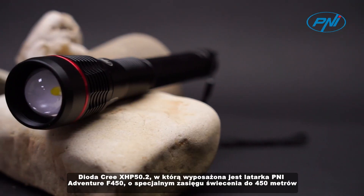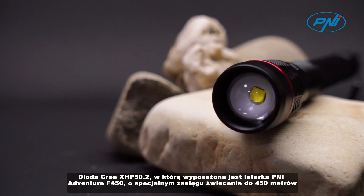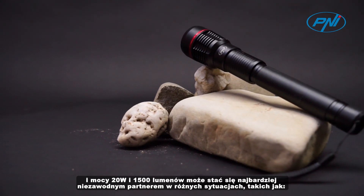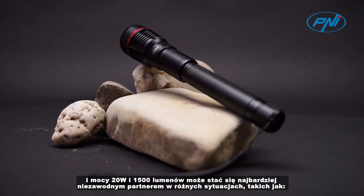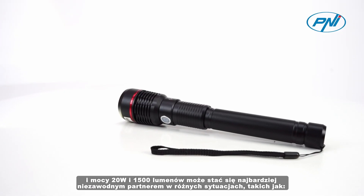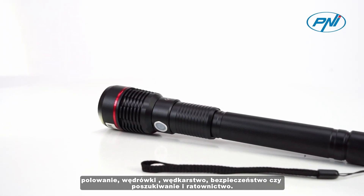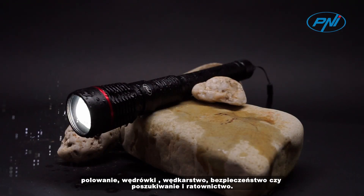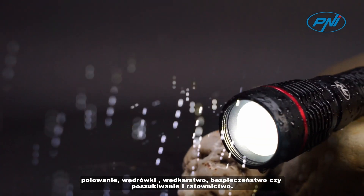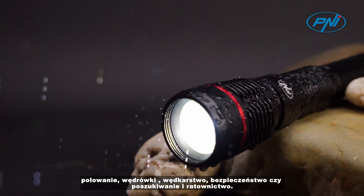The Cree XHP 50.2 LED with which the PNI Adventure F450 Flashlight is equipped offers a special lighting distance of up to 450 meters, a power of 20 watts, and 1500 lumens. It can become the most reliable partner in various situations such as hunting, hiking, fishing, security, or search and rescue.